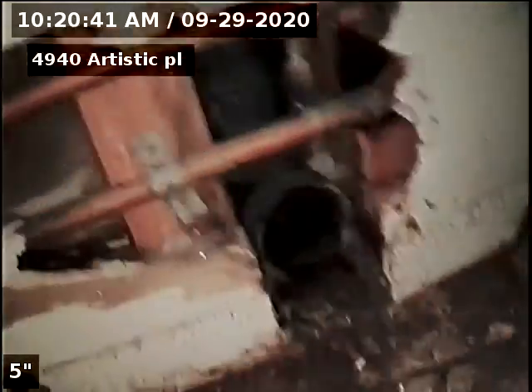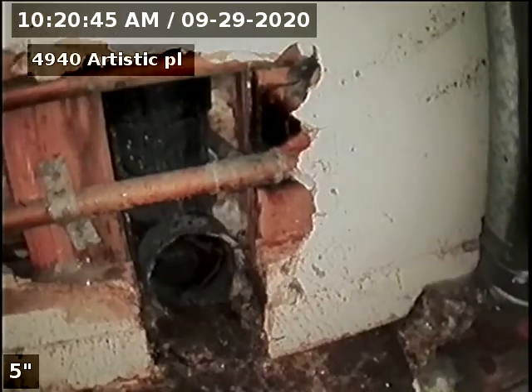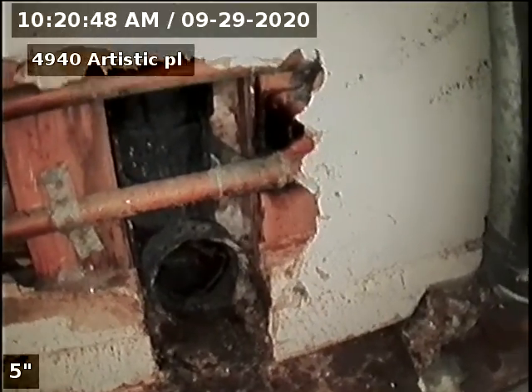We're going to video the sewer line from the three-inch clean out behind the washer and dryer downstairs, after cleaning the main line due to root stoppage.